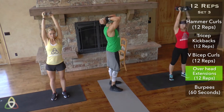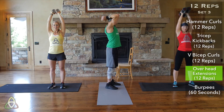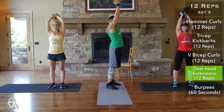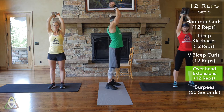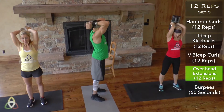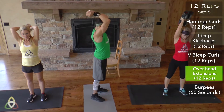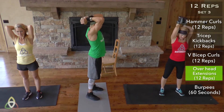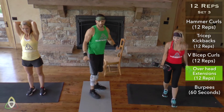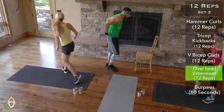Tricep extensions — ready, go. We use soup cans in these exercises, but you don't have to. Use free weights if you have them. We just want to show you that you don't need fancy equipment for a good workout — literally anything in your house with weight. A cantaloupe, your kid — anything works.